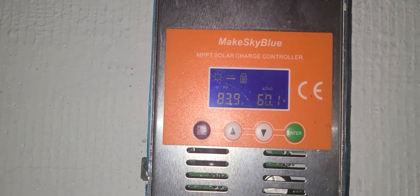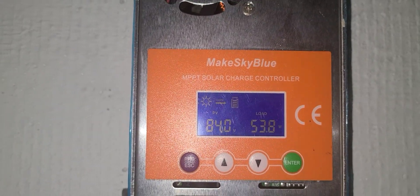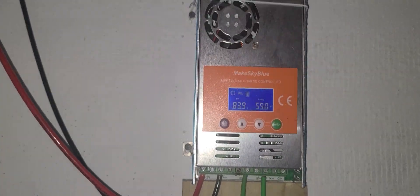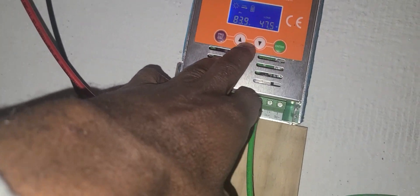Hi everybody, welcome to my channel. If you did not subscribe yet, go ahead and subscribe. I have this controller they call it a solar charge controller — it has been working pretty much every day for the past three years. Lately it's been giving me a hard time; I think it's really my panels set the wrong way.